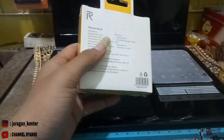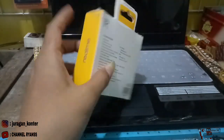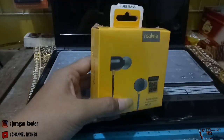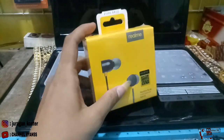Ini cocok banget untuk teman-teman yang ingin membuka usaha counter, nyetok headset ini. Karena headset ini dilihat dari segi packing-nya juga bagus ya teman-teman. Ini juga dilapisi plastik.